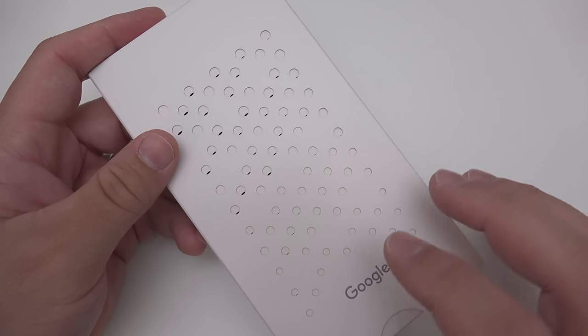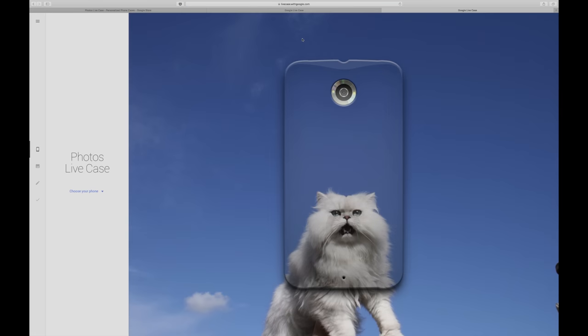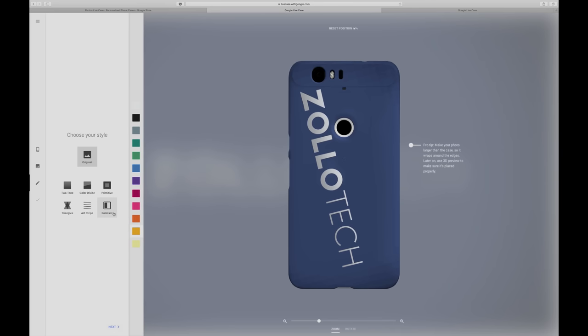You can custom make your case, so let me show you that. Here's where you can design your photo and Live Case. If you click 'Make Yours' for $35 it pops open and you can design yours — simply choose your phone, your 6P, 5X, or 6, and then upload one of your photos. You can move it around; here's my Zollotech logo, you can position it however you'd like.